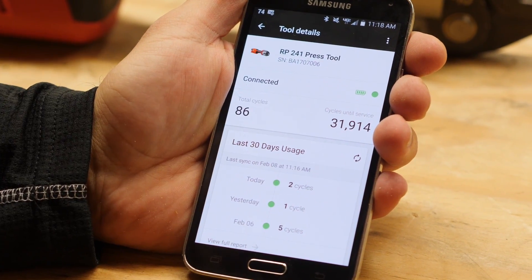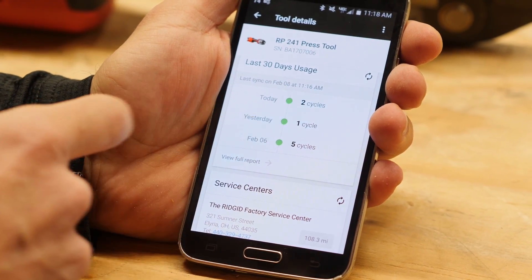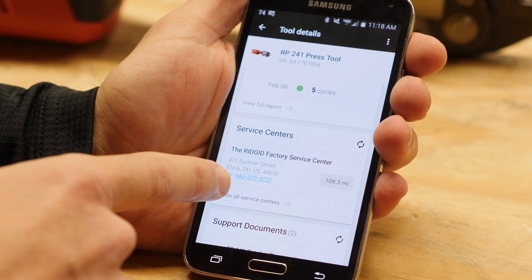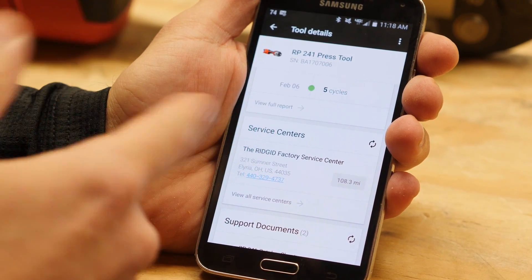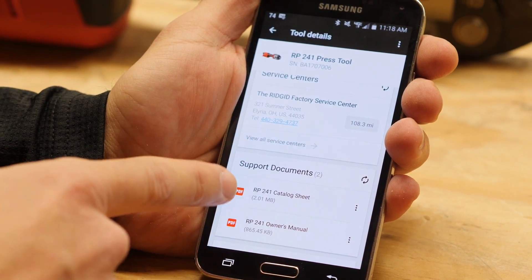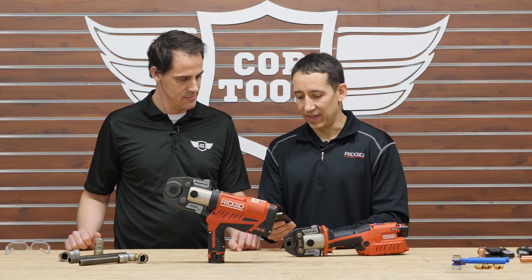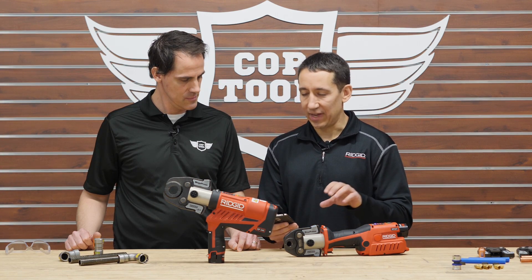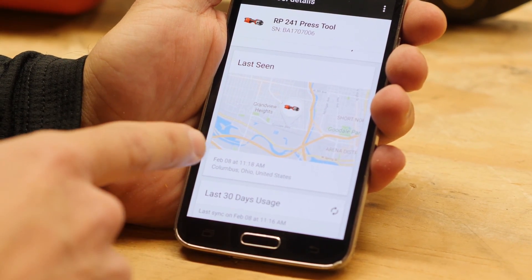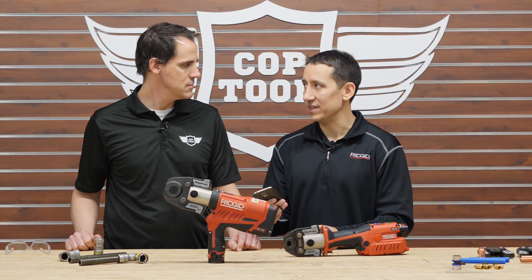The app provides a usage report showing date and time stamps of presses over the last 30 days, and gives you the location of the nearest Ridgid factory service center for parts or service needs. Support documents including catalog sheets and the owner's manual are also available. If the tool is disconnected from your phone, the app shows a map of where the tool was last used — very helpful if a tool is left on a job site or you can't remember which crew had it.